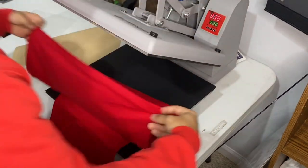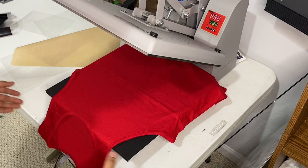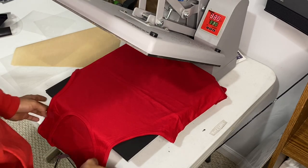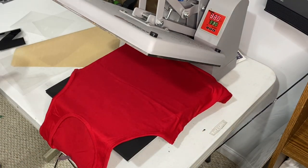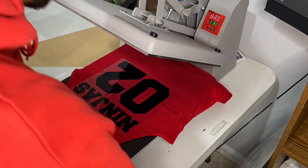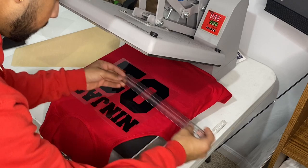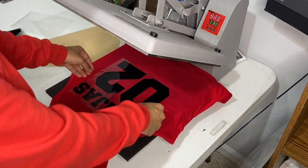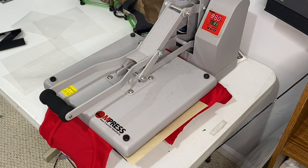Now what you want to do is get the jerseys and make sure you have the right size jersey for the right size number. Because if you had a number 20 on a size medium but you print it on a small, you're screwed. You have to make sure you're printing on the right size, especially with custom stuff like this. You want to center that up and get a ruler to make sure it's centered. Apply your sheet and I do about 15 seconds under the heat press just to make sure it's stuck onto the shirt, then you peel it off right away with this vinyl.